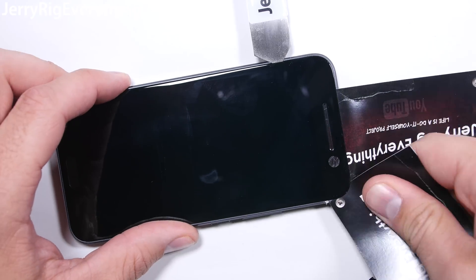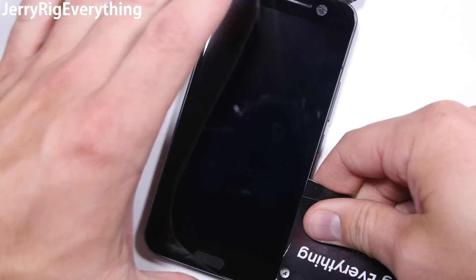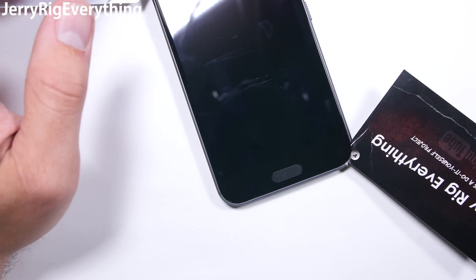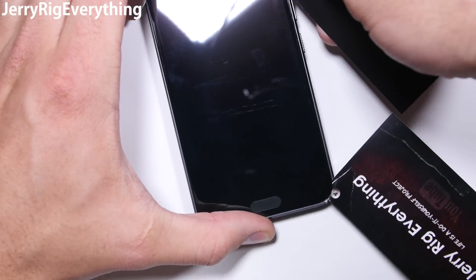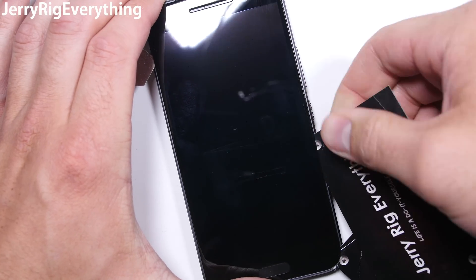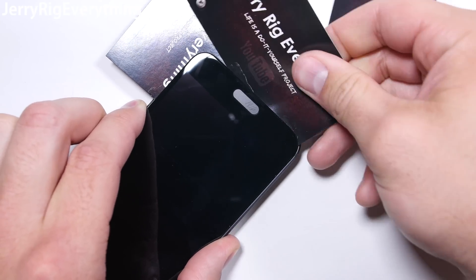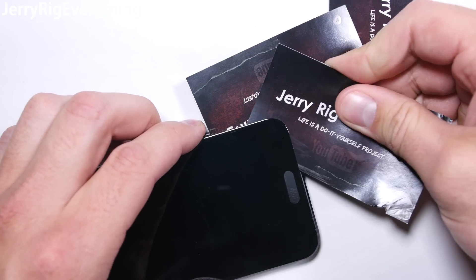I heat up the screen again about every 20 to 30 seconds. As the glue cools off it gets hard again — the hotter the glue is, the easier it is to remove. Pay special attention to the bottom as well, so you don't damage those capacitive buttons. I leave the playing cards all around the edge so that it doesn't re-adhere back to the frame again as it cools.